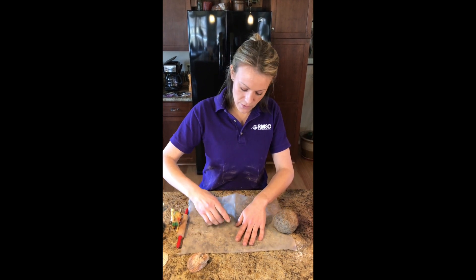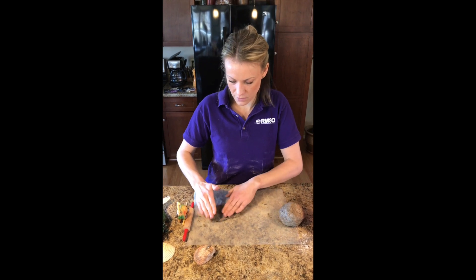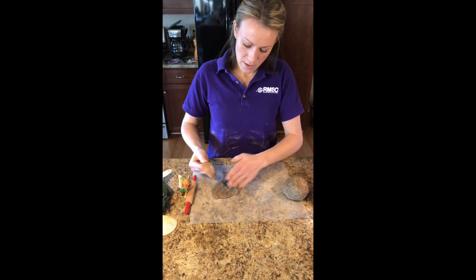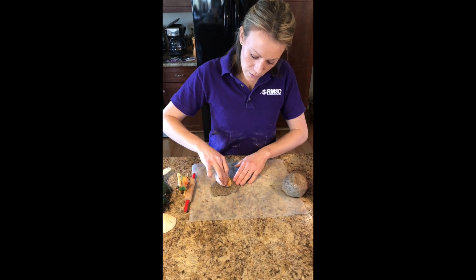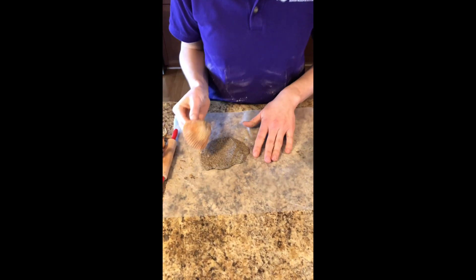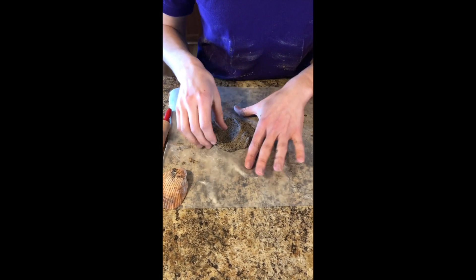Another really cool thing to do is if you happen to have a seashell laying around, maybe from a trip to the beach a while ago — let me use this one here. You can just roll your seashell and really get those textures and ridges right into your fossil dough. As that dries you'll see that these ridges and this texture will really come through.